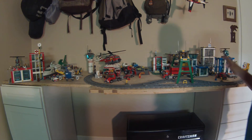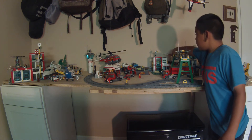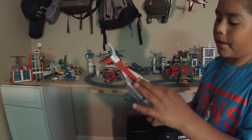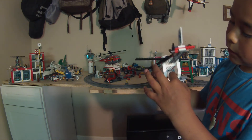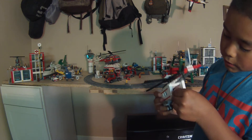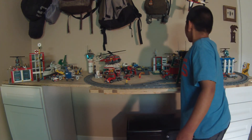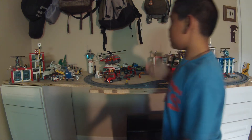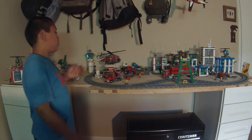Now we'll move on to the hospital back here. It comes with a helicopter with a spinnable propeller and an openable back. You can put a Lego guy on there, slip it in, close it up. And then over here we have a little bit of scene — here is our fire department helicopter.